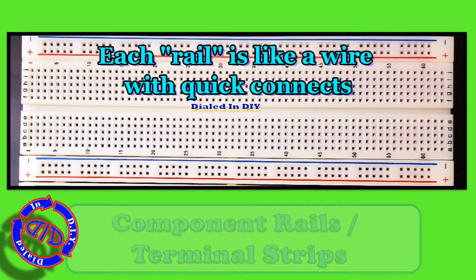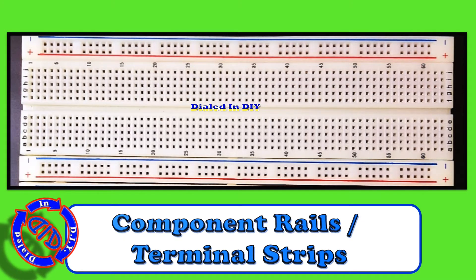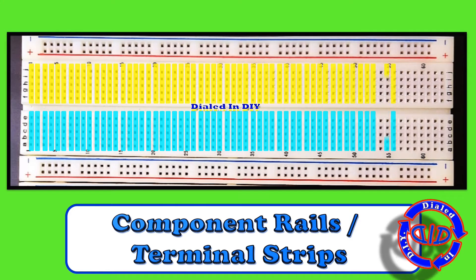It actually works like quick connects, which is really kind of cool. Since we're using the outside sections for power source, we'll consider the inside sections for our components, which is why they're referred to as component rails.